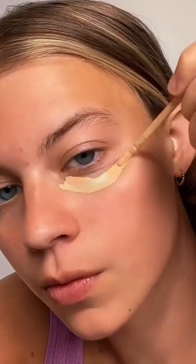Let's do it. First things being absolutely first, we're going to hit the under eye concealer. That's looking so crisp.